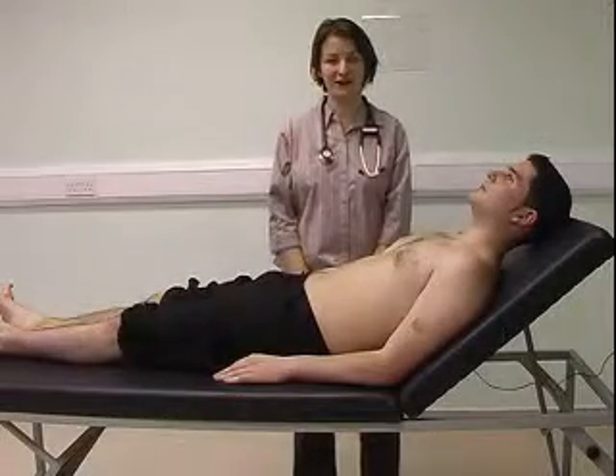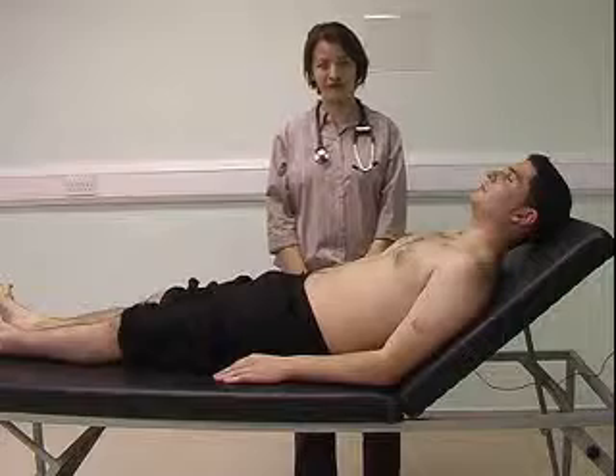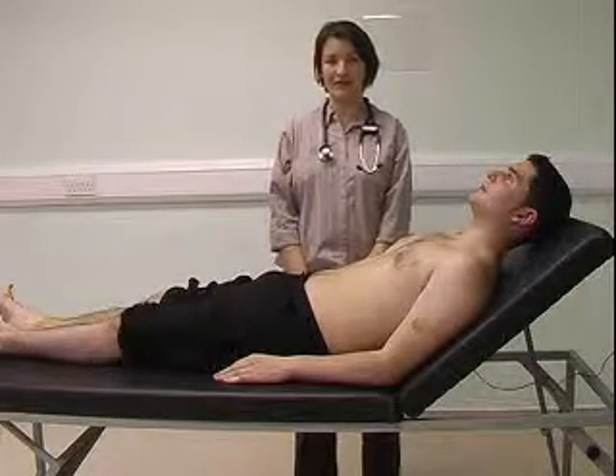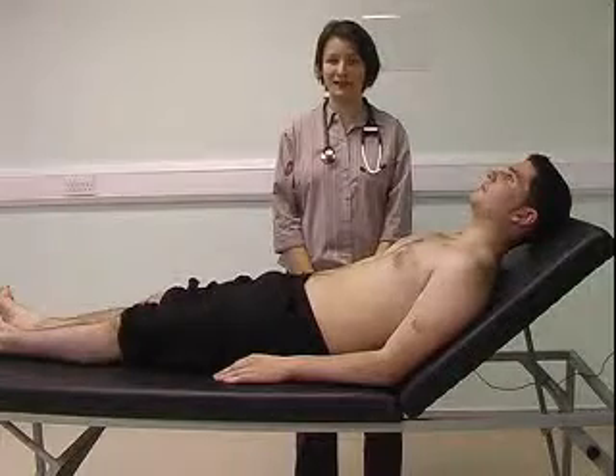To complete the cardiovascular examination, you need to examine for peripheral pulses, perform fundoscopy, dipstick the urine, and examine for hepatomegaly and splenomegaly if clinically relevant.